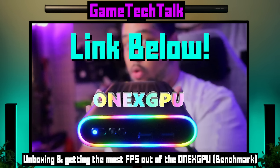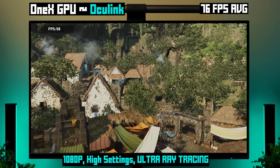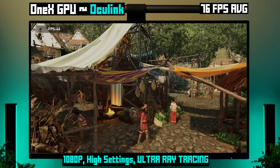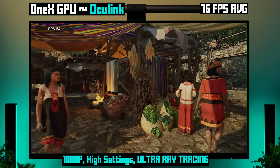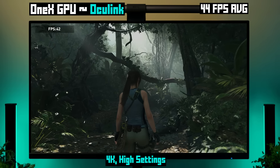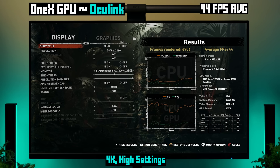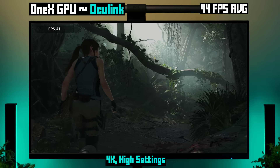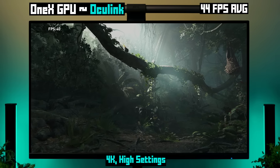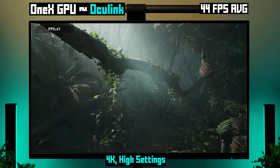Check out this video by a friend of the channel, Game Tech Talk, if you want to see how a bunch of different games compare in each scenario. As a bonus test, I wanted to see how it does with ultra ray tracing enabled — and yeah, 76 FPS on average. What about 4K? With the same settings but at 4K resolution, we got 44 FPS on average. So 4K is doable if you're okay with sub-60 FPS, and you'd probably hit 60 FPS if you tweaked the settings or made use of upscaling.